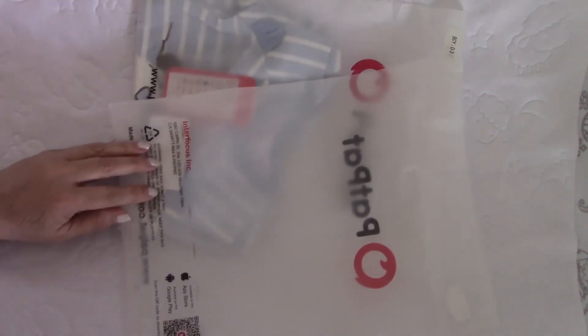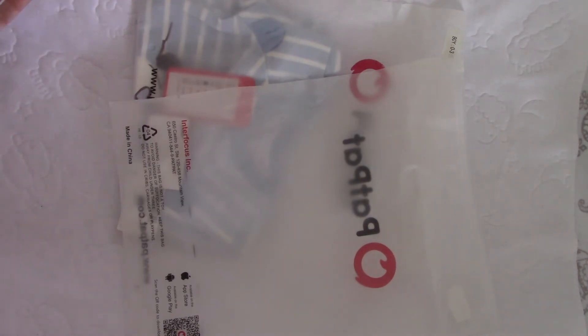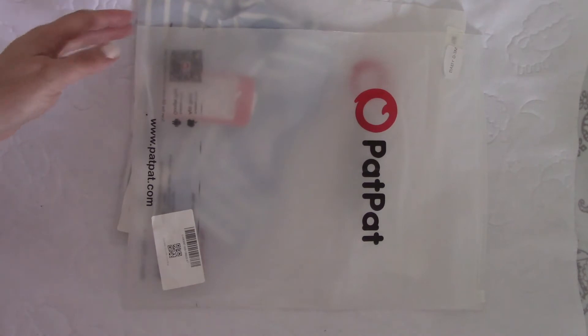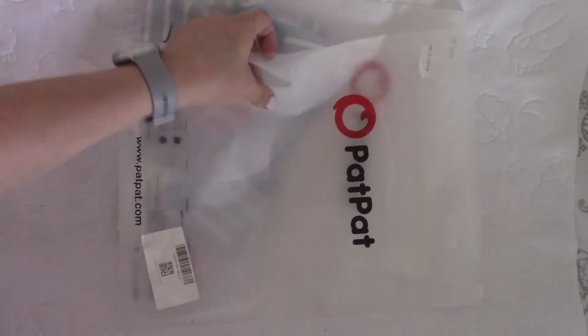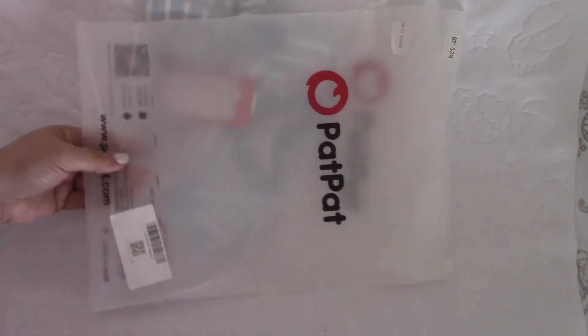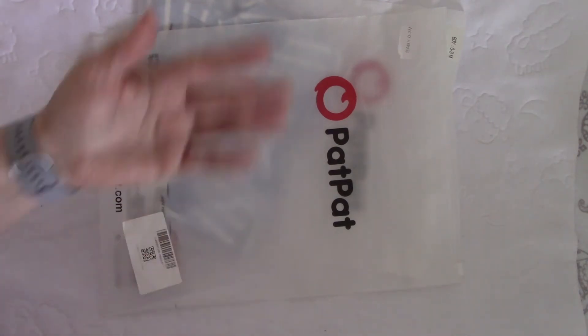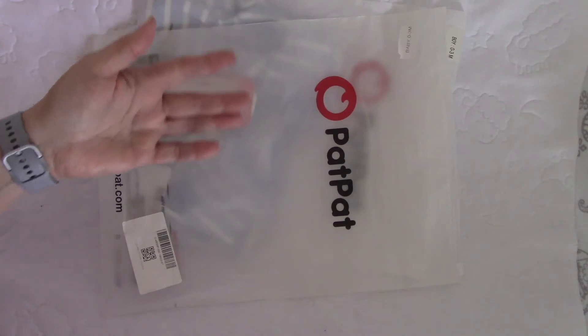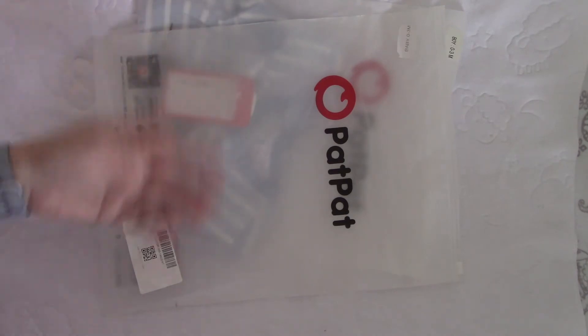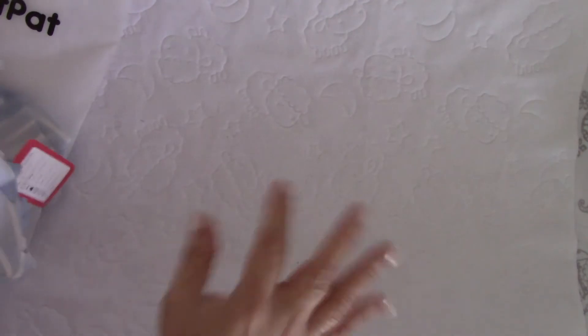It took me almost a full month to get these, so they can't be coming from California even though it says Inner Focus Inc. from California. I've gotten things from California before and it usually takes a couple of weeks to reach Texas, but this was almost a month. So take that into consideration — if you want a certain outfit from PatPat, give it at least three weeks in the USA. I think it may actually be shipping from the UK.